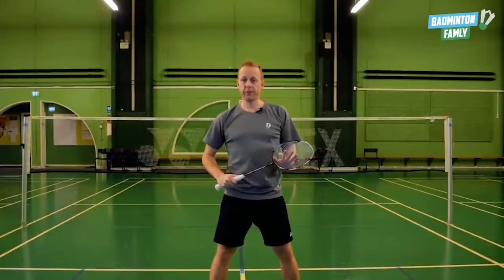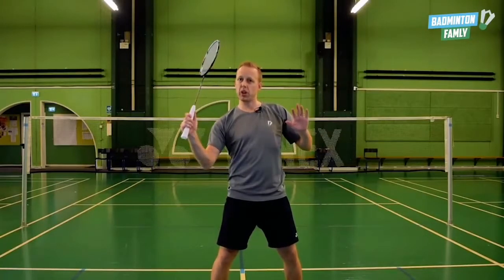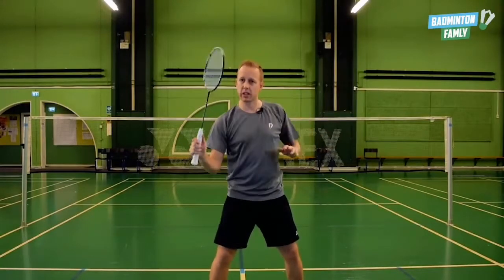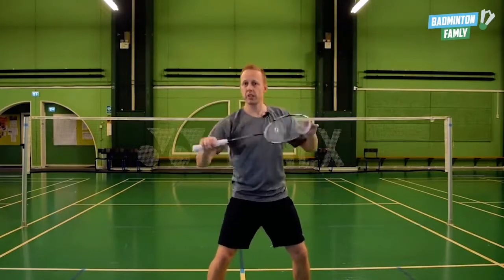Focus point number three: when the shuttle comes out here, it's really important that you hit into the shuttle instead of just blocking it down. When the shuttle comes, you hit it in front of you.